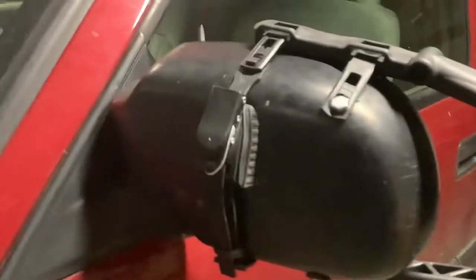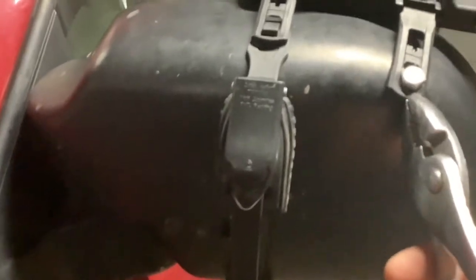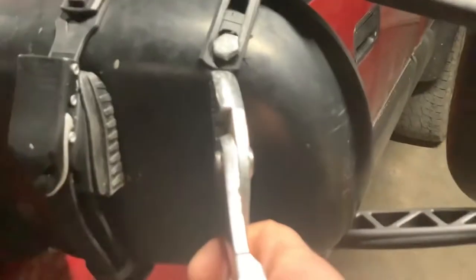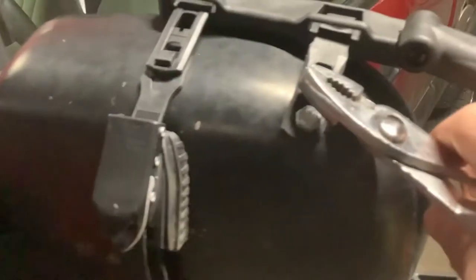One more tip for installing these: if you're having trouble getting a tight mark because the mirrors haven't been on very long, grab the tab end with a pair of pliers, pull with one hand, then use your other hand to set the dot. It's much easier to hold it with pliers than with your fingers.